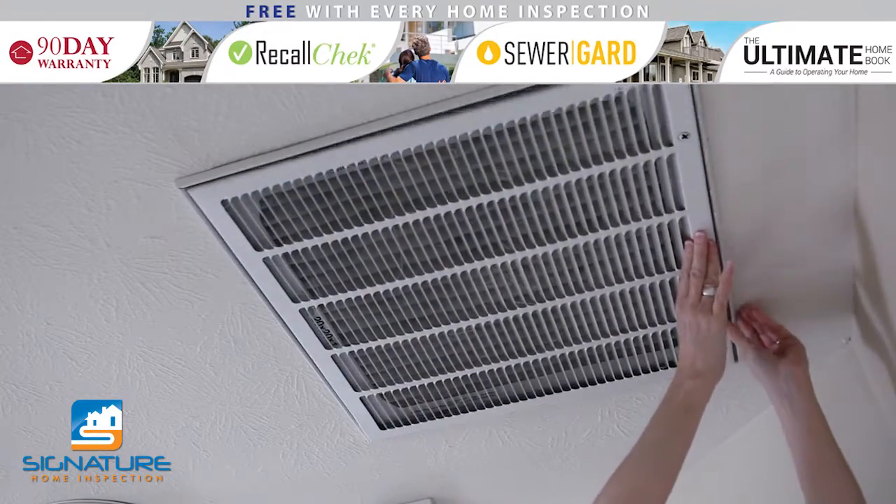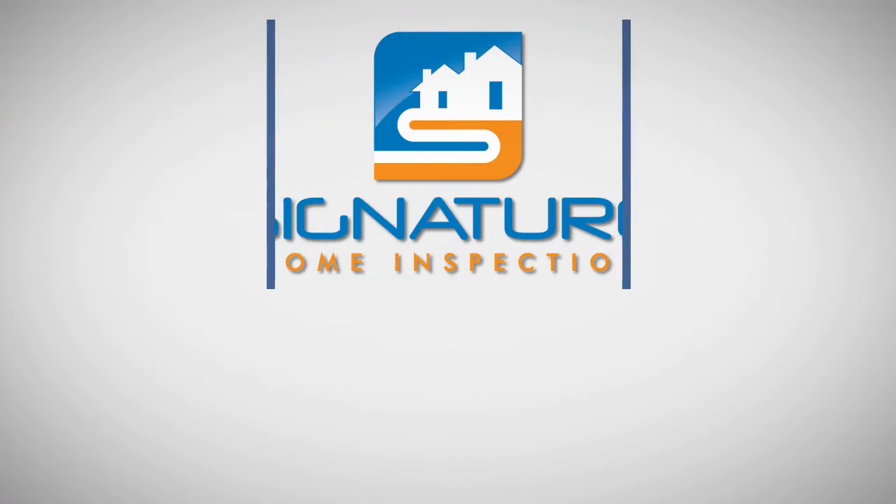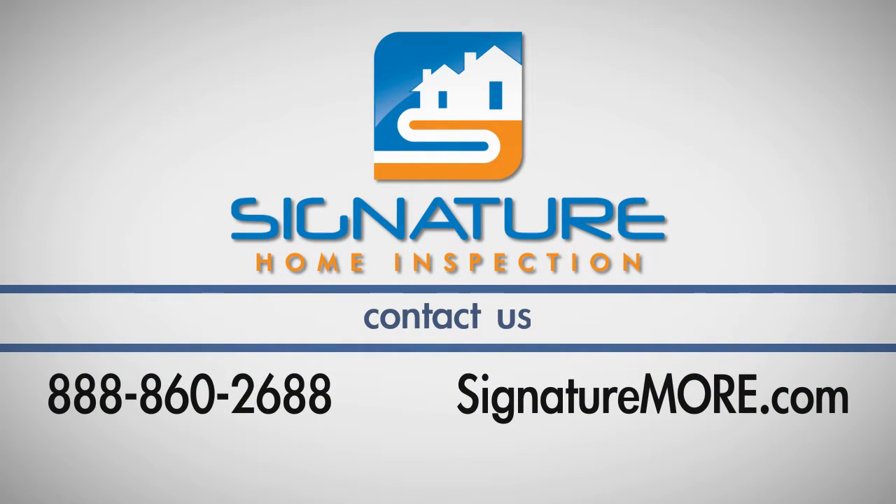Make sure the filter is secured, and then turn your thermostat back on. If you have any questions about this process, call Signature Home Inspection at 888-860-2688.